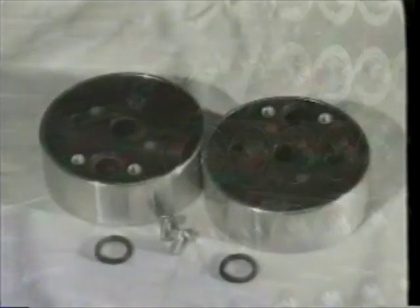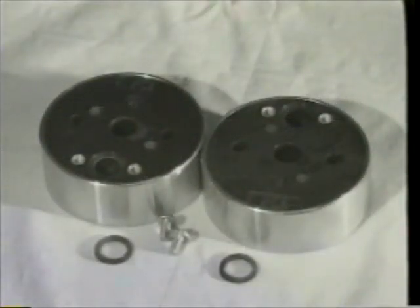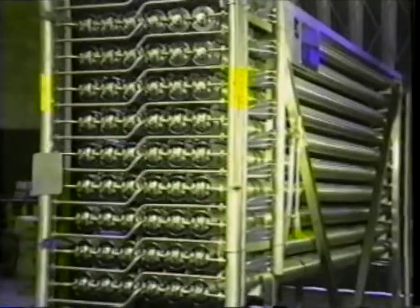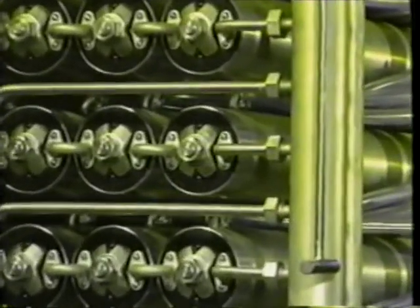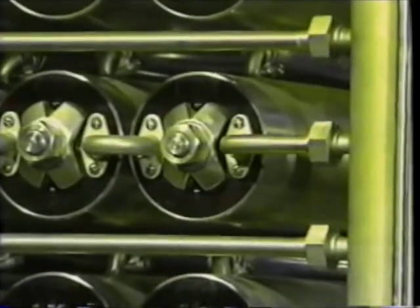Ultra-filtration plants are usually fitted with the end cap type which connects the tubes in two pathways of nine tubes in series. The end cap at the feed end is referred to as the A end cap, and at the opposite end, the B end cap. Some PCI ultra-filtration plants are fitted with a third type which connects all the tubes in parallel. On this video, we shall be demonstrating the re-membraning of one module fitted with end caps connecting all 18 tubes in series, but the basic procedure is the same for all types.